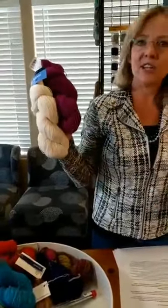Remember to post comments in the comment section so you can be entered to win the Ultra Alpaca Fine. This is a sock yarn, but you can use it for all kinds of things — it's a wonderful yarn. Enter those comments, share pictures, and we can learn from each other.